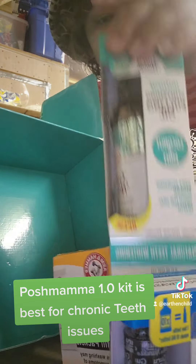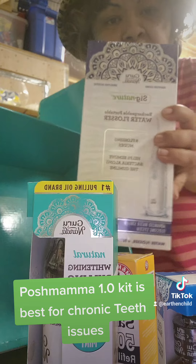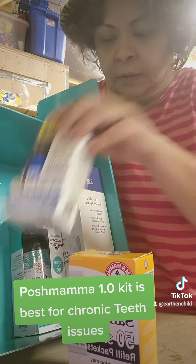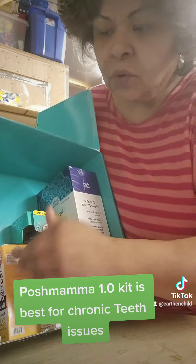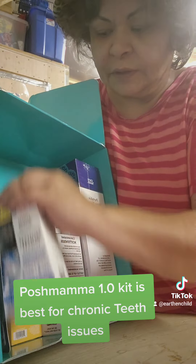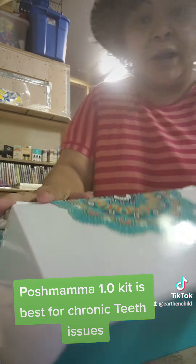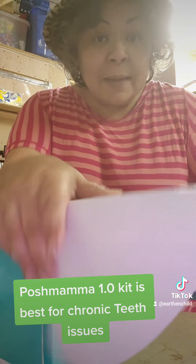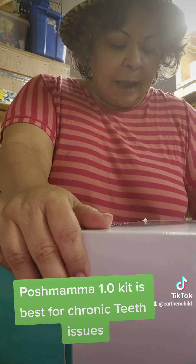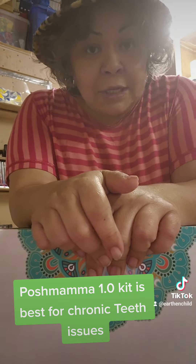For sixty dollars you not only get the two products from the viral video, you also get the water flosser, the six-pack of Butter on Gum toothbrushes, the tongue scraper, the saline packets — and it comes in a beautiful box delivered to your house. If you are part of Amazon Prime, free shipping, and you can't beat that.